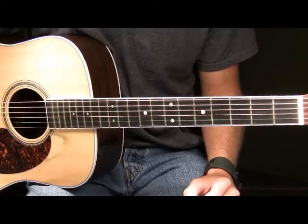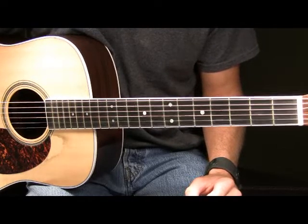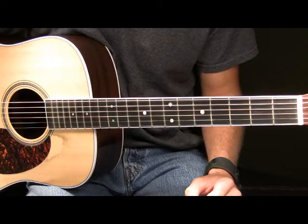Now next we move into the guitar solo. I'm going to play it and then break it down. First, here's the solo played at full speed.